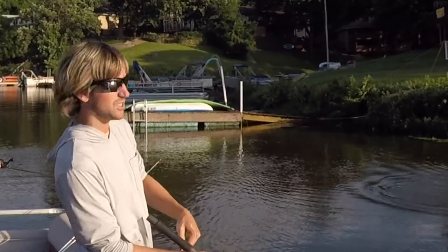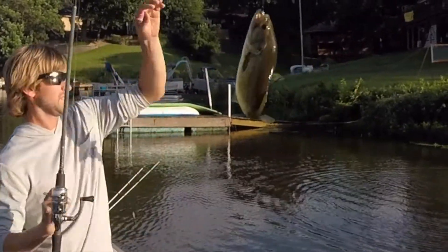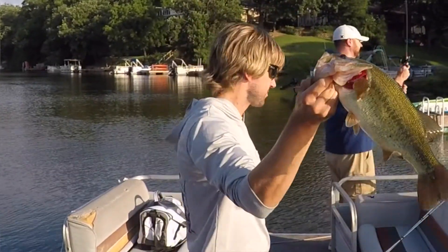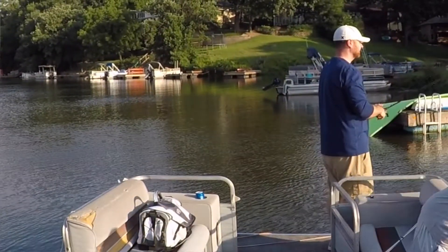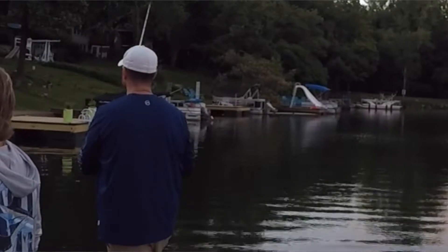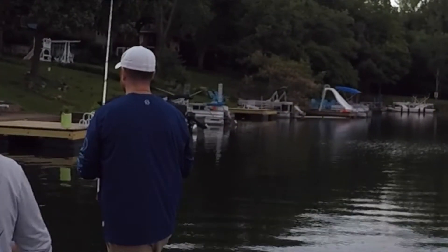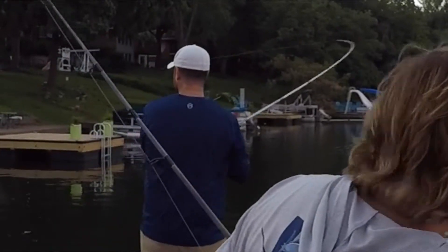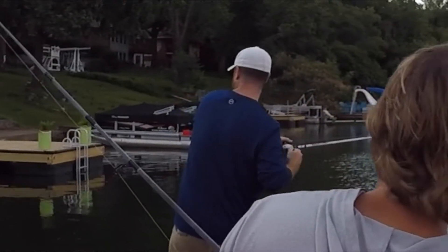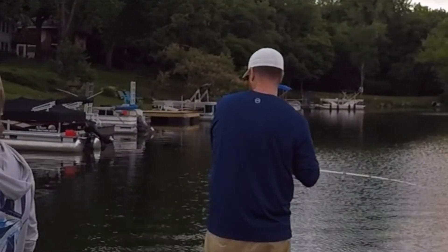It was being skipped under docks, and Todd was throwing it into boathouses sitting high right now. You can get it into really tight areas. On durability: it has a break-apart design where if you set the hook hard, the hollow body portion slides up your line, leaving just the hook and the connector you tie to. That's actually nice for durability — you have to reassemble after catching a fish, but it helps maintain the structure of the plastic frog.